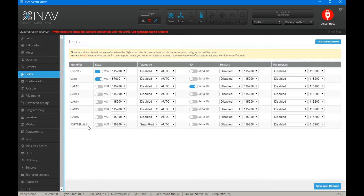Soft serial one is already set to Smart Port. So what we need to do now is get our transmitter.